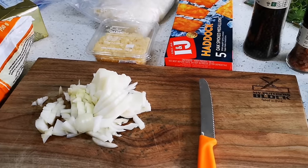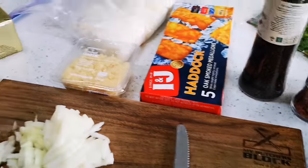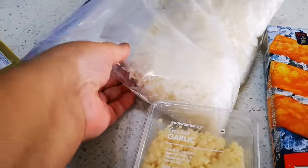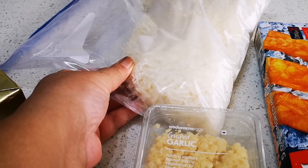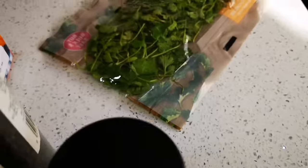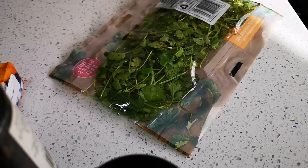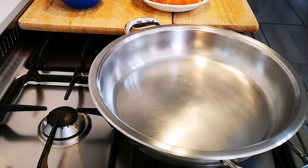Hello everyone, today I'm going to be making some haddock and fried rice. What I have is some peas, carrots and sweet corn mix, some butter, and rice I cooked and put in the freezer. This is basmati rice, about a cup's worth. I've got some haddock, some garlic, one onion, some paprika, black pepper, salt, and some coriander from the fridge — it's a bit salvageable. If I need more greens I'll go to the garden and get some chives.